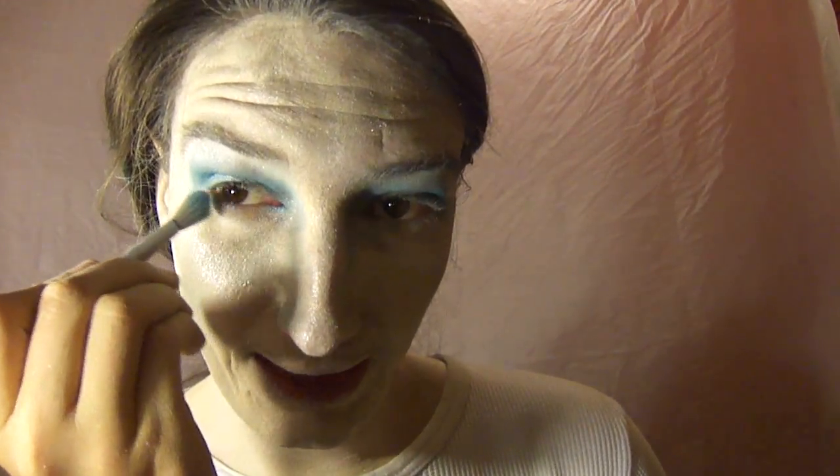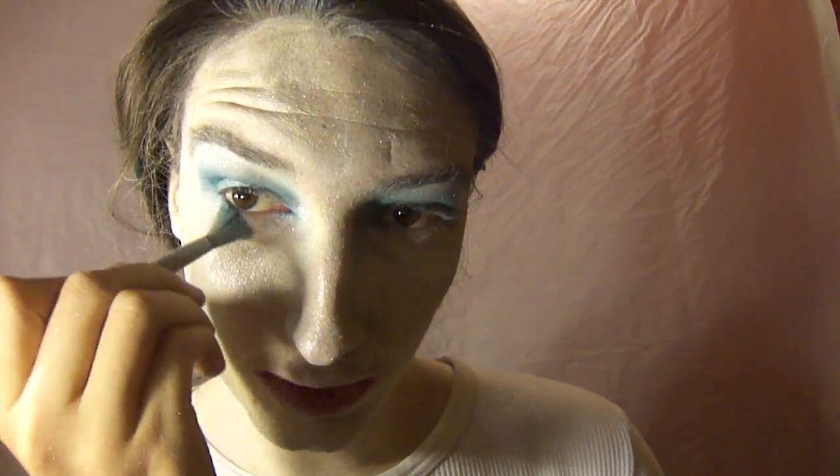Put some silver highlighter up on your eyebrows. Then take the icy blue eyeshadow once again and go under your eyes just to give it that little smoky look. I went ahead and stuck some silver highlighter all around my eyeballs, and I stuck some white cream body paint in my eyebrows to give them that frosty, snow, frozen look.